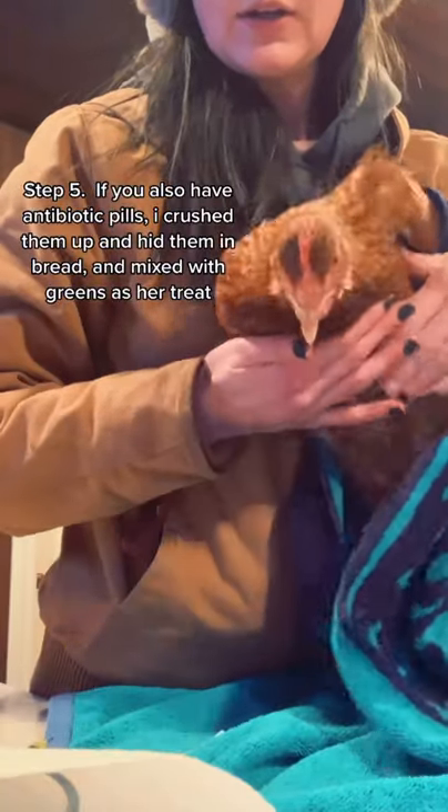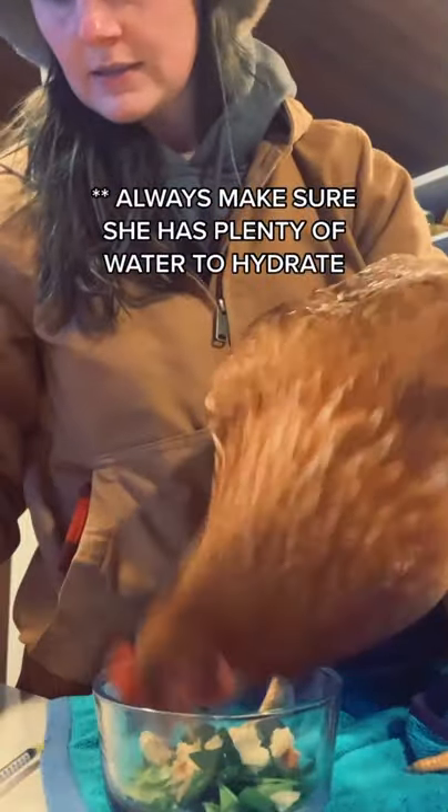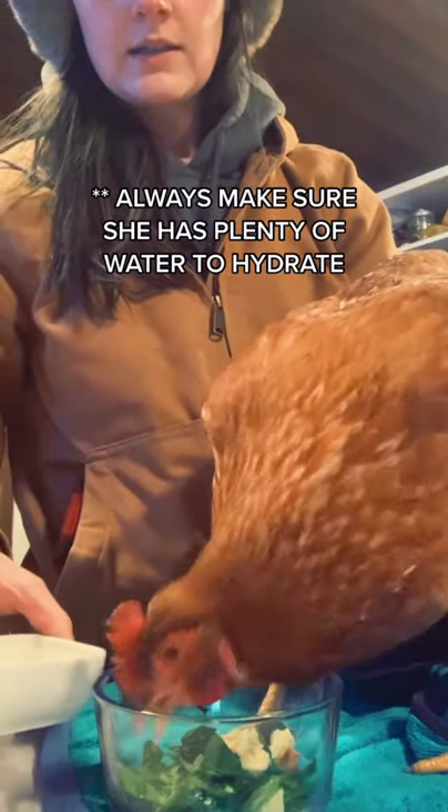It's okay if she wiggles a little bit — of course it's going to be a little uncomfortable for her. Then I always have a treat waiting: she has some bread with some antibiotic in it as well, and she's gobbling that up, along with some chopped up spinach and kale. Always make sure she's drinking plenty of water.